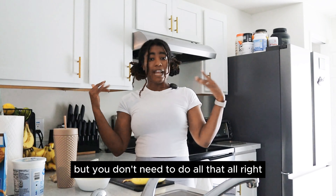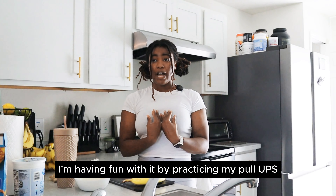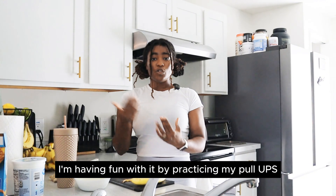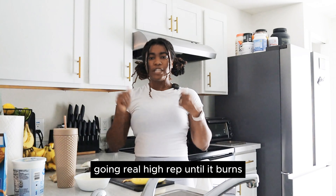You don't need to do any of that. Do your upper body, but you don't need to go that far. Have fun with it. I personally am having fun with it by practicing my pull-ups, trying to increase the amount of pull-ups that I do, going real high rep until it burns.